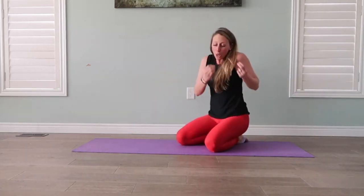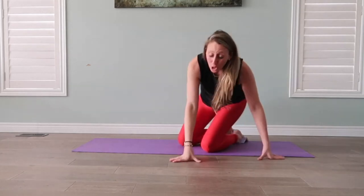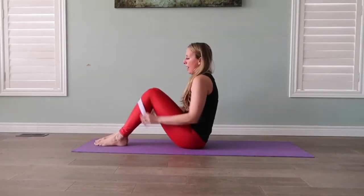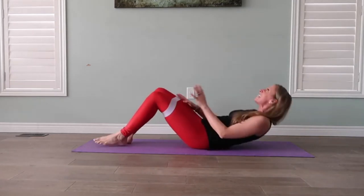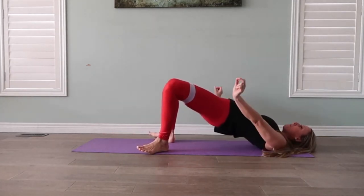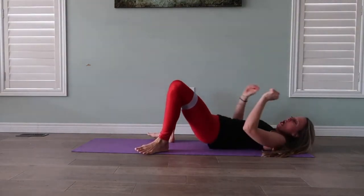We're going to do those paired with the glute bridges we did last week. Remember that band up above our knees where we lift, push through the heels, and press away. I want to feel some heat through that booty so we can boost our confidence and put on those jeans showing off your beautiful hard work. I will see you next Wednesday on our mat.